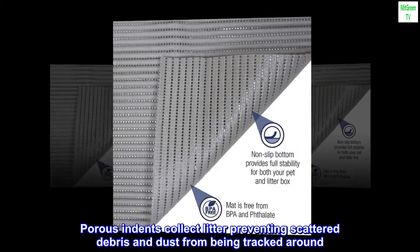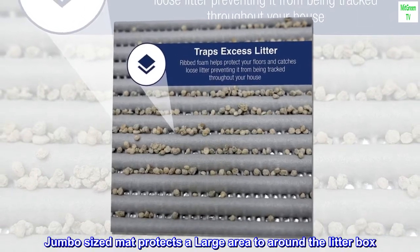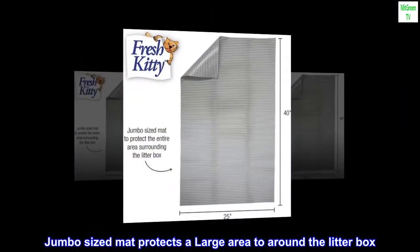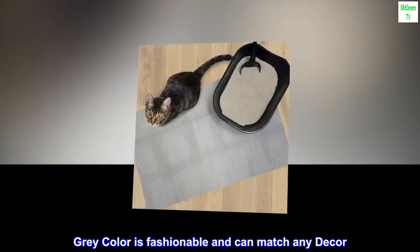Porous indents collect litter, preventing scattered debris and dust from being tracked around. The jumbo-sized mat protects a large area around the litter box. The gray color is fashionable and can match any decor.